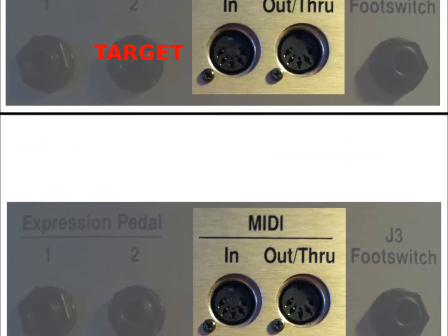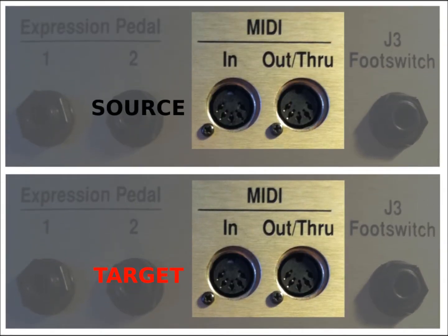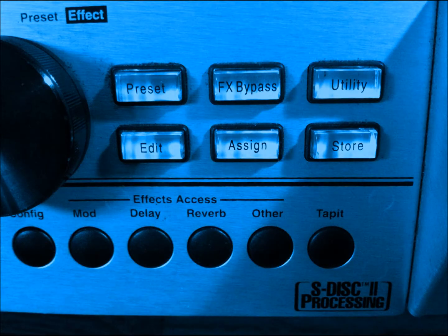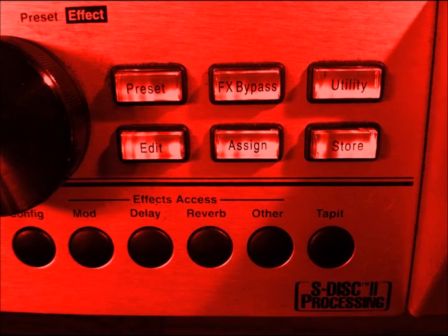The connections made will be from the MIDI input and outputs of each amplifier. The Johnson with the data being sent will be referred to as the source, and the Johnson receiving information will be referred to as the target. Photos of the source amplifier are tinted blue, and photos of the target are tinted red to aid in clarity.